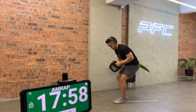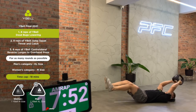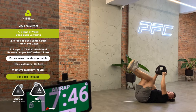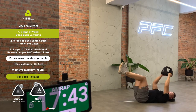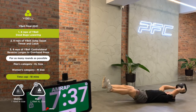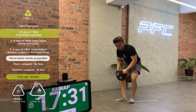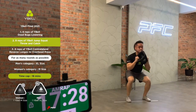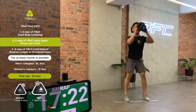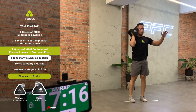The Wirebell Final 2021 exercises are: 8 Wirebell Deadbugs Lowering, 8 Wirebell Jump Squat Throw and Catch, and 8 Wirebell Contralateral Reverse Lunges to Overhead Press.